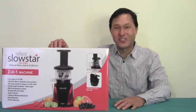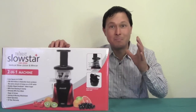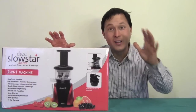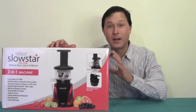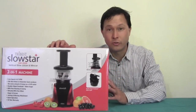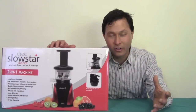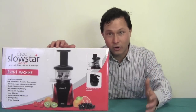This is John Kohler with discountjuicers.com. Today's episode is like me being in a candy store as a kid — I no longer eat candy, but I'm really excited to share this brand new juicer with you. It's actually made by Tribest, it's called the Slowstar Juicer. Tribest makes other juicers such as the Green Star Juicer, the Green Star Elite Juicer, the Solo Star Juicer, the Manual Hand Crank Z Star Juicer, as well as the Fruit Star Juicer.